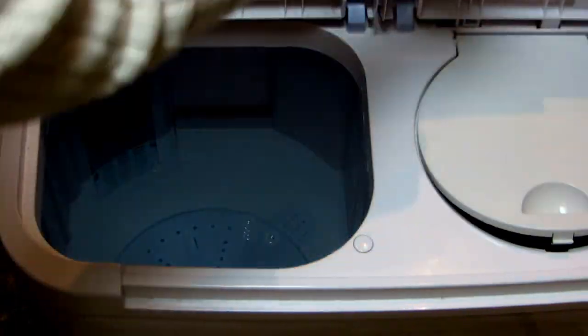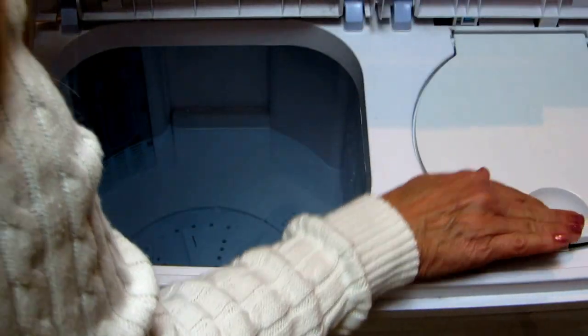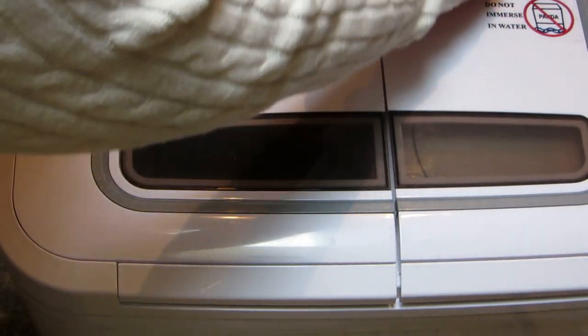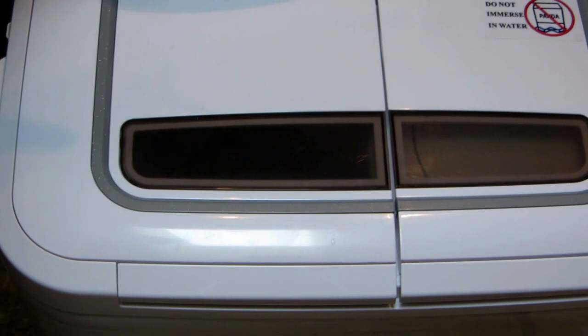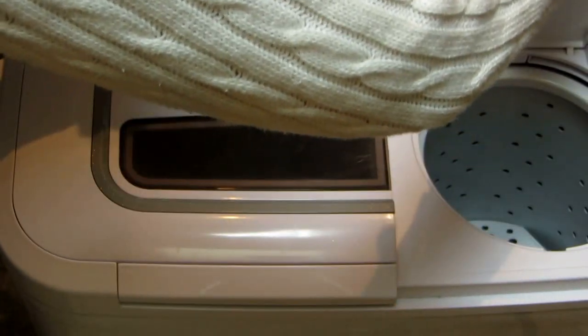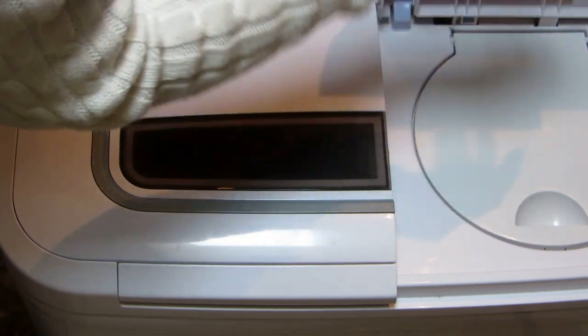When finished with the wash cycle, open the spinner, put the clothes in, place this extra piece on top of the clothes, then close both lids and turn it to spin. Note that when the lid is open it stops — that's a safety feature which is nice. You can see it's going and when I open the lid it stops right away.